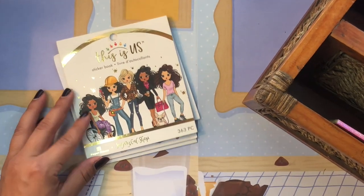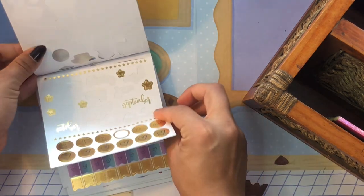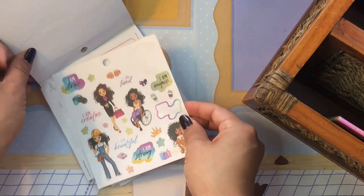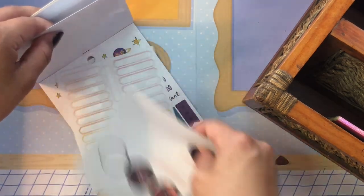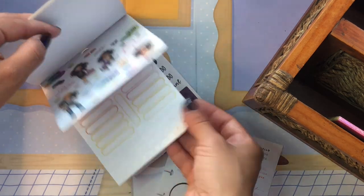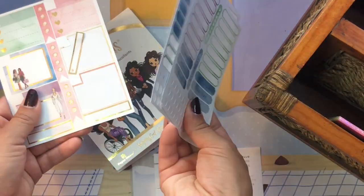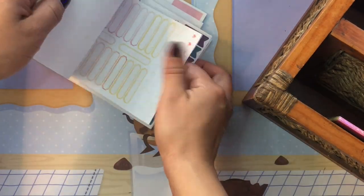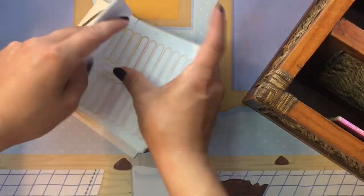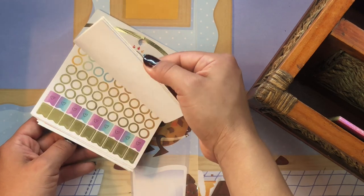This Is Us sticker book was from Jo-Ann's — I picked it up for about two dollars on clearance. They're cute stickers and I'm trying to finish them. I also have some loose sticker pages of similar sizes tucked in here that I'm working through. There aren't that many left, and a lot of them are functional stickers, so I just have the loose pages tucked in with the book.